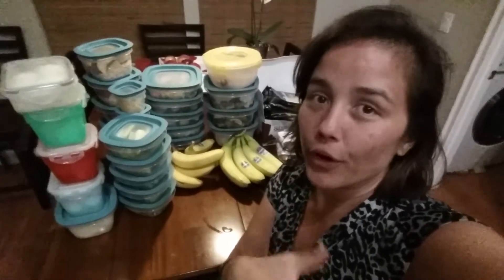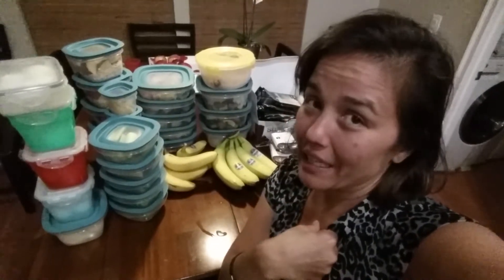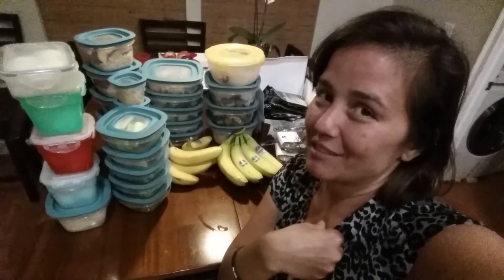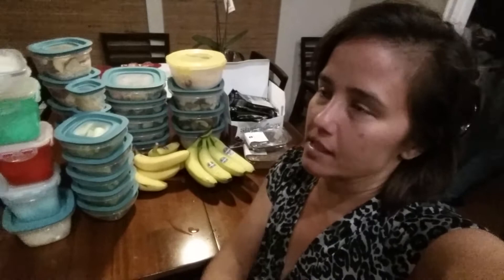Every day I'll just take out a Tupperware and do my meal. But since I'm vegan — I would say 97% vegan — it'll be easy because I pretty much eat the same stuff anyway.